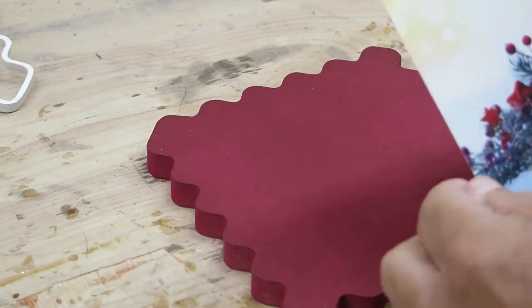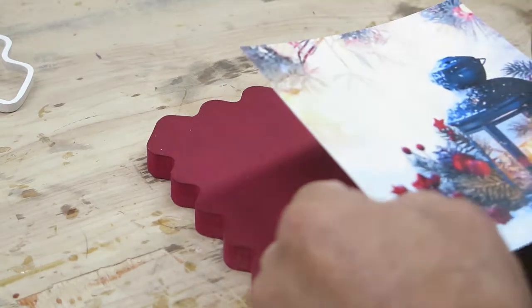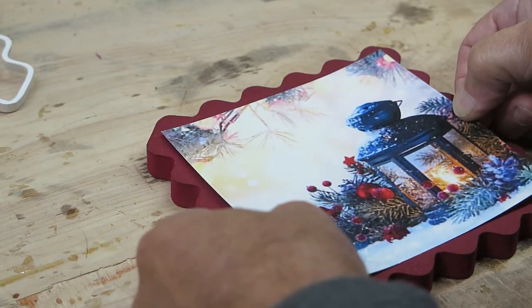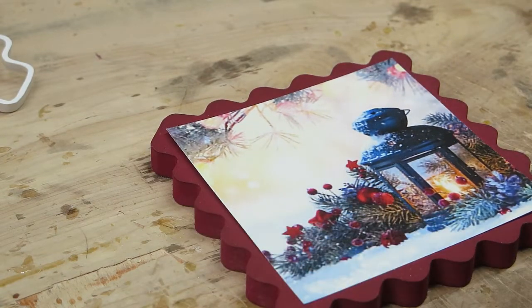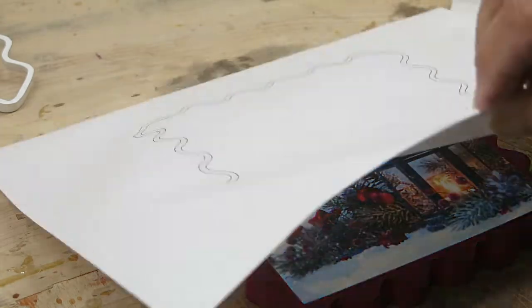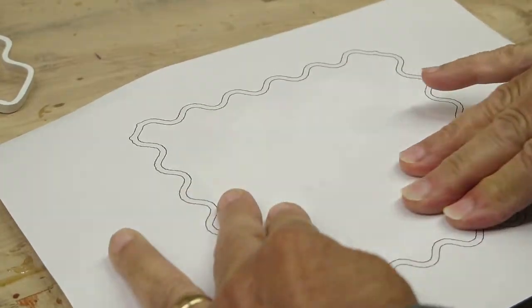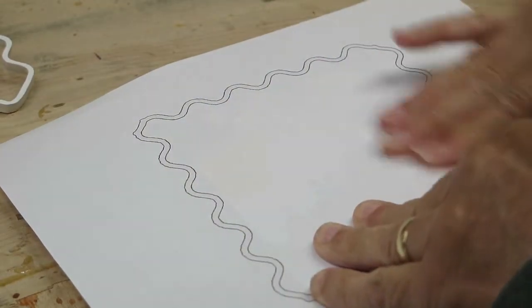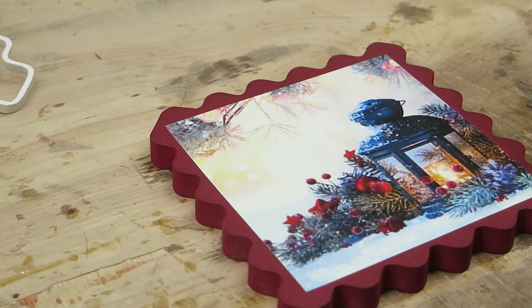Alright, we've got the adhesive down the back. I'm going to take it now and put it squarely in the center — as close as possible, just going to eyeball it. Put it down there and then take a piece of plain paper and rub it down real good and smooth, and that adhesive will take care of itself nicely. Just peel the paper off and you've got your picture nicely put down there.